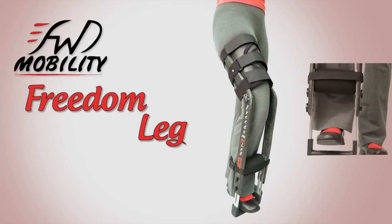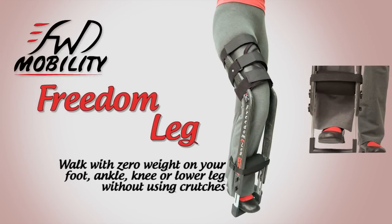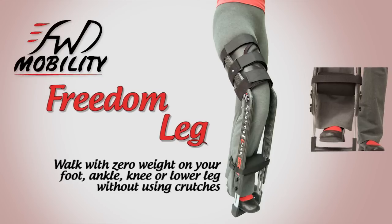One of our most exciting products is the Freedom Leg Brace. It allows you to walk with zero weight on an injured knee, foot or ankle without using crutches.